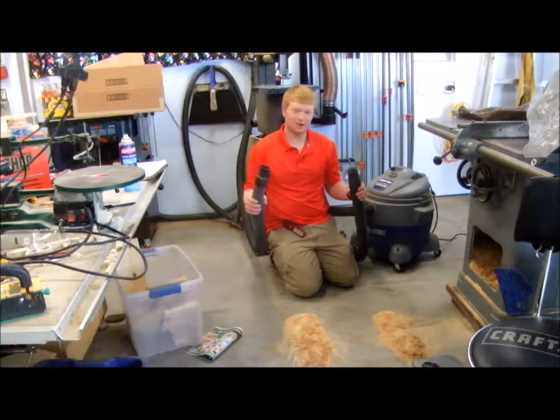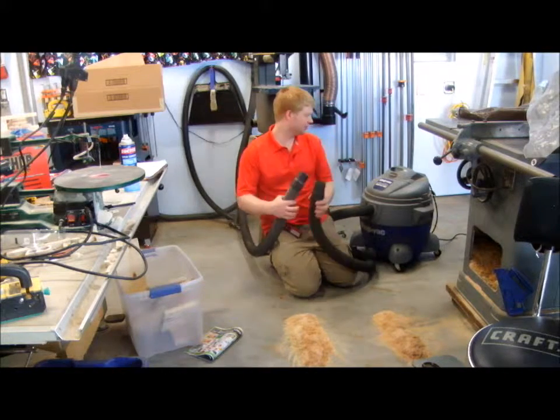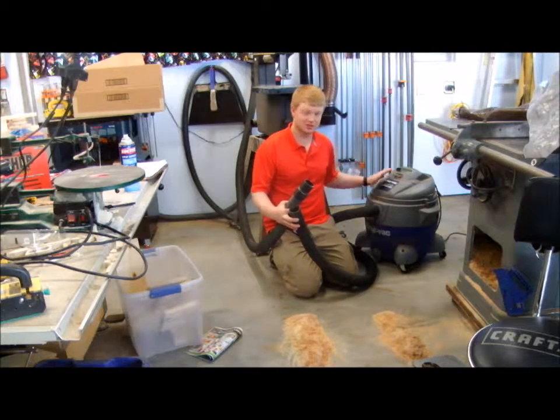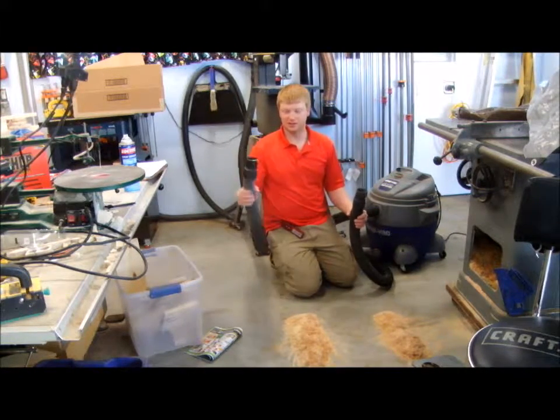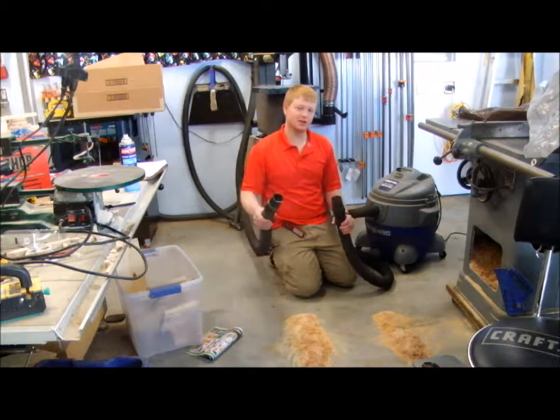As one final test, I want to show you the difference in power between a normal shop vac — which is actually one of the bigger shop vacs, and what I used before my dust collection system — and a single tap on my system with all the other ports closed.